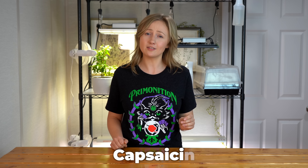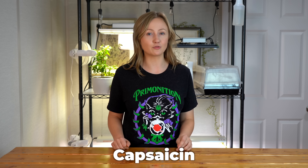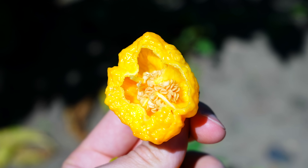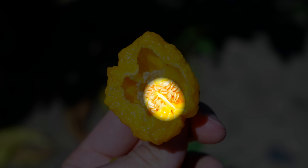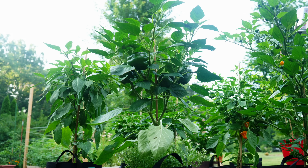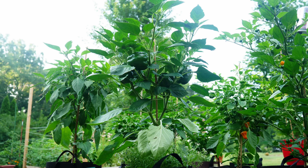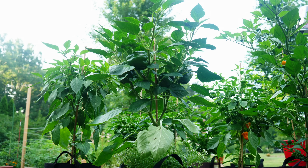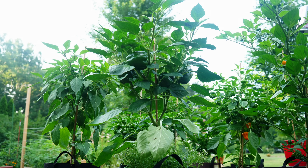In case you didn't know, capsaicin is the chemical responsible for the pungency and how spicy your peppers are. The levels of capsaicin are highest in the white pith surrounding the seeds, and it is pretty well accepted that the role of capsaicin is to protect the seeds and the plant from fungus and pathogens. I also want to dismiss a very common myth that growing your ghost peppers next to bell peppers will result in spicy bell peppers — this simply doesn't happen the first season. We do have a video on cross-pollination if that's a topic you're interested in.